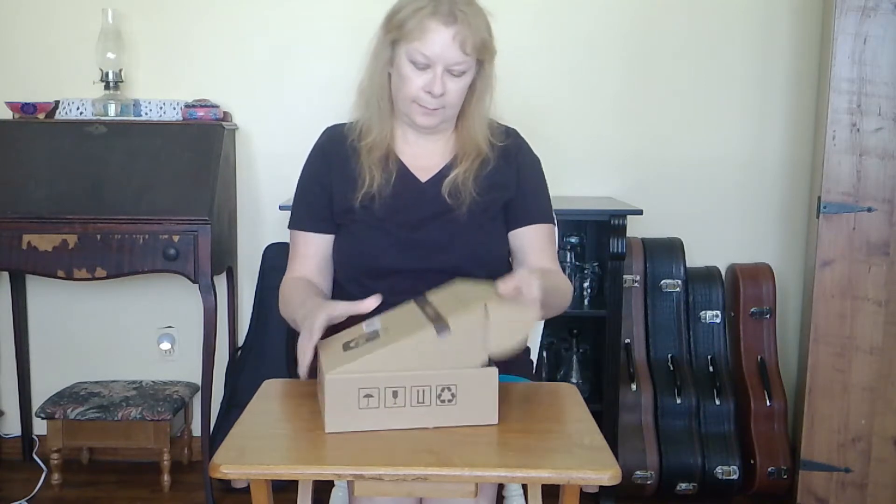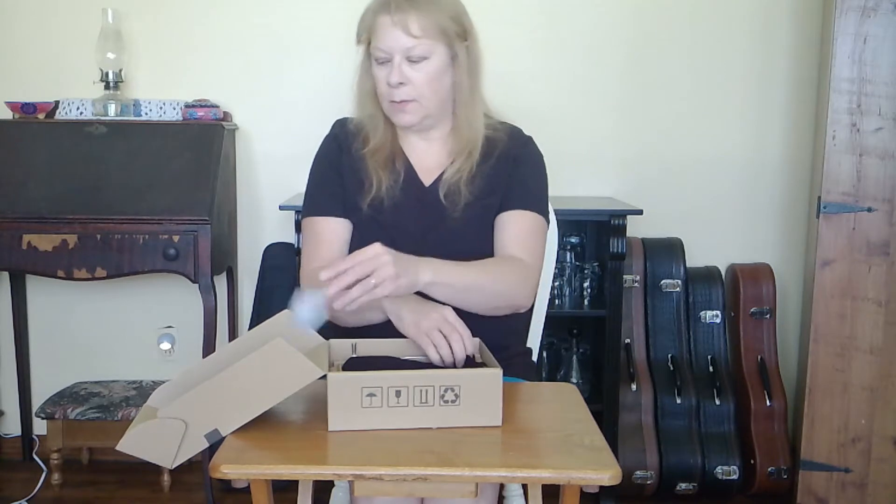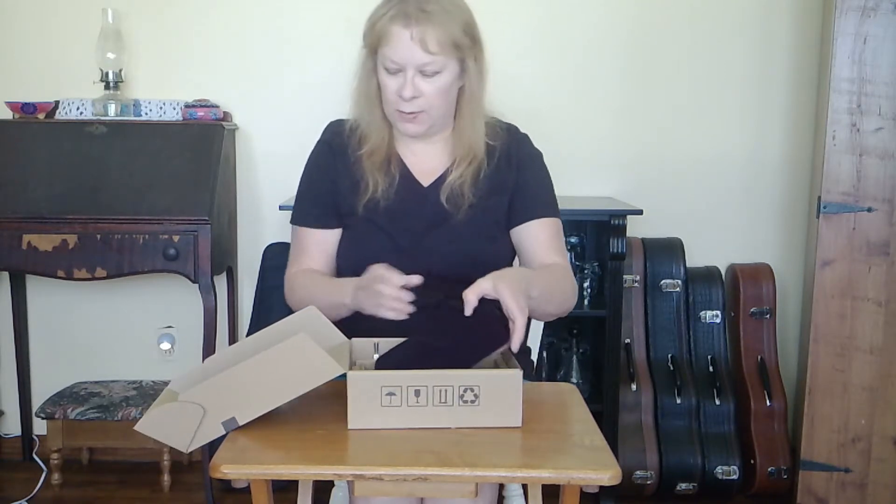This is an unboxing of the Vangoa 17 Key Kalimba. It's pretty nice. Of course, there's a salt pack in there to keep the moisture out.